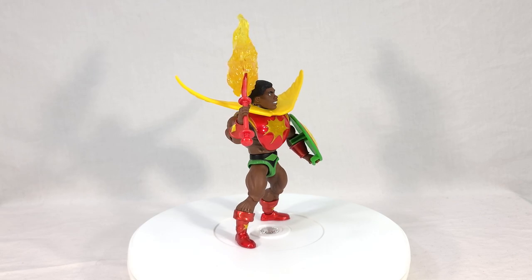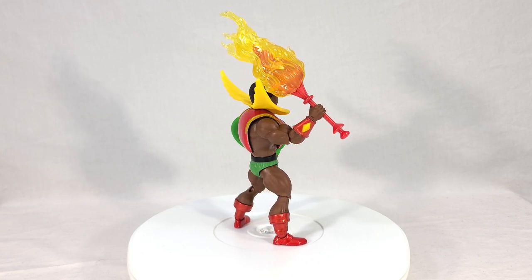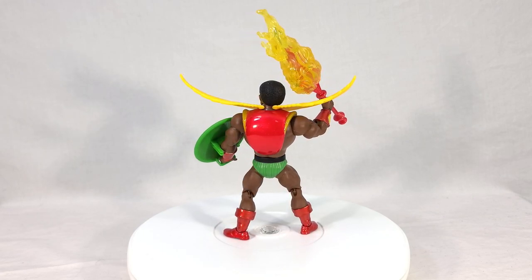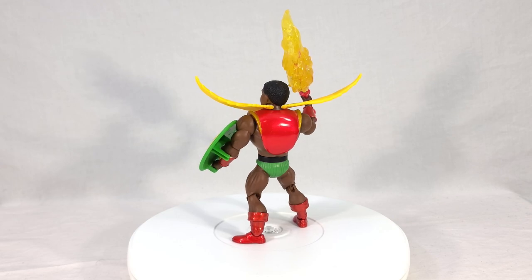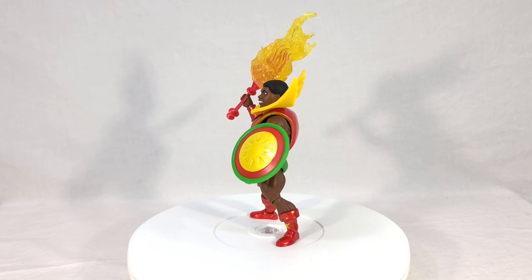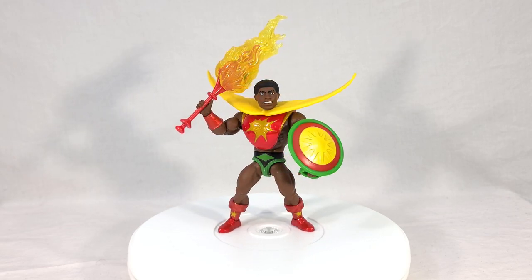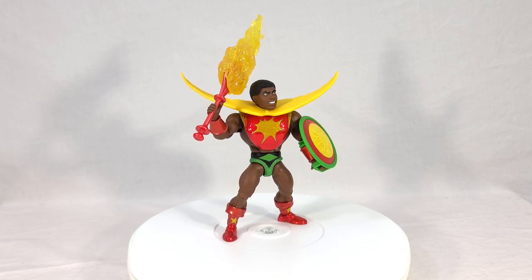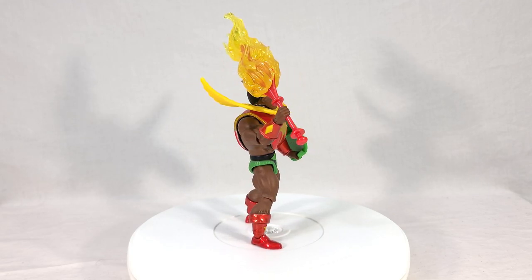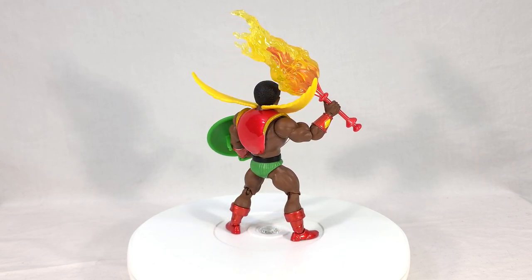That is just my opinion on this figure, so now I want to know what you all think. Do you think this came out really well? Could it have been better? Are you interested in Sun Man as a character? He's not a Motu original character, so is he something you're interested in, or do you think he's a cool novelty or a nice little bit of history? Any and all feedback is always welcome in the comments section. If you enjoyed this review, make sure to toss it a like. If you want to see more like this, subscribe and hit that notification bell so you always get a heads-up when I post something new. Thank you for joining me for this look at the all-new Masters of the Universe Origins PowerCon Exclusive Deluxe Sun Man. I will see you next time.